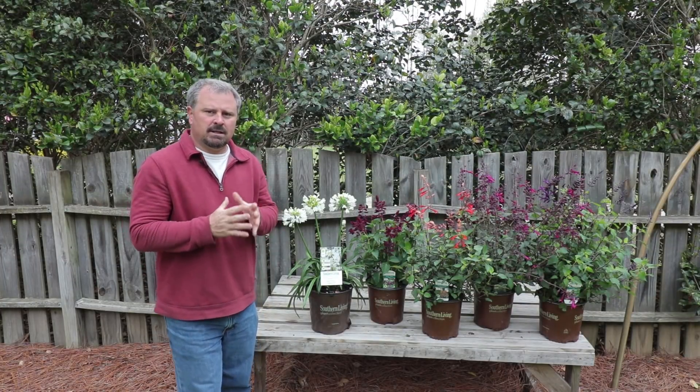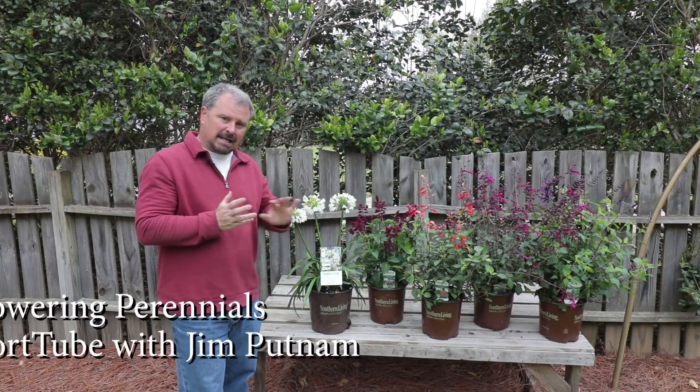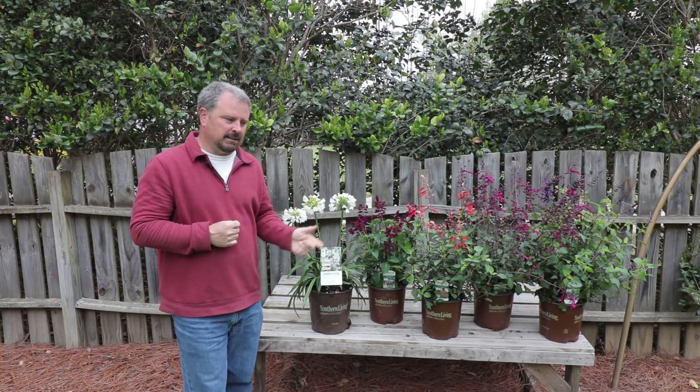Welcome to HortTube. My name is Jim Putnam. In this video, I'm going to be planting some perennial flowers that will bloom pretty much all summer long. I'm really excited about these. These are a few varieties from the Southern Living Plant Collection.